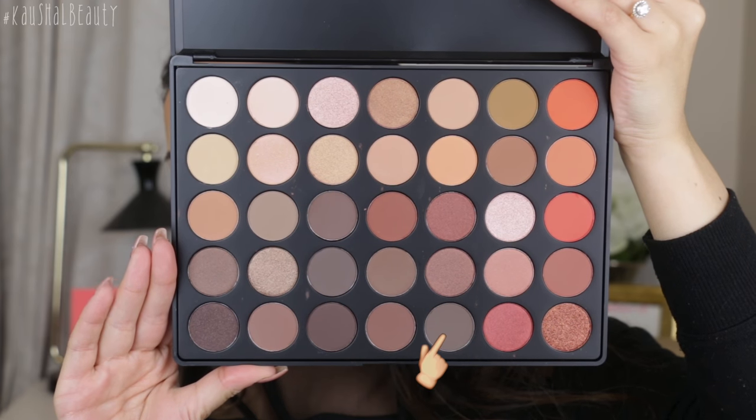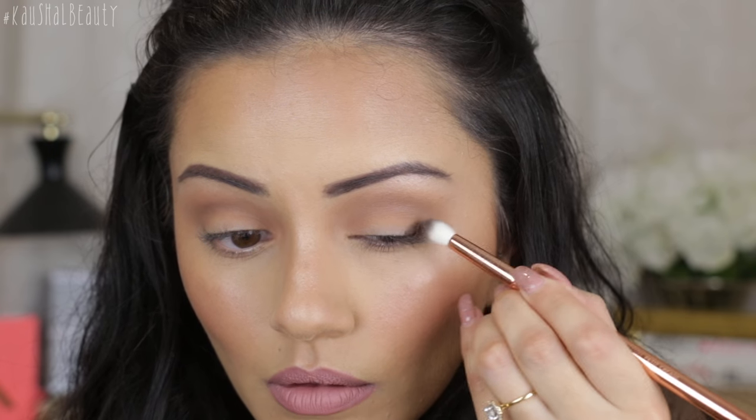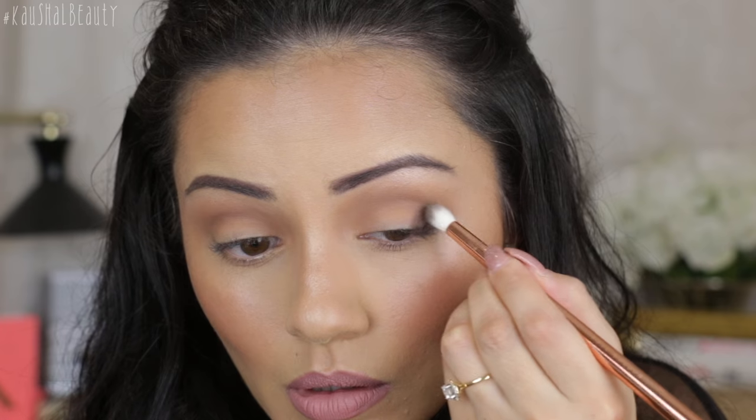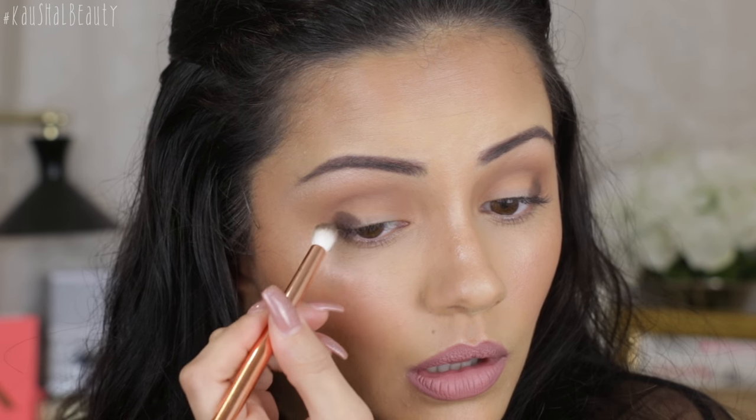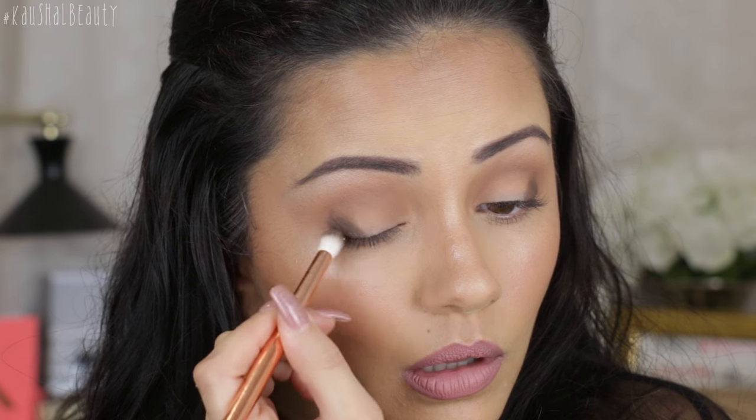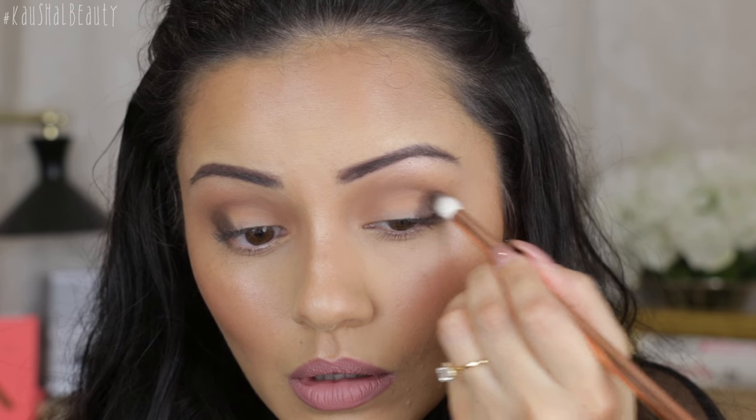For the price you pay, you get a ton of eyeshadow shades. I personally got mine from Cult Beauty — I was on the waiting list for ages and when I got the email I was in Starbucks and rushed to buy them. Now I'm going to deepen the outer corners using this shade and I want it really intense, so that when we cut the crease there's a good difference between the cut area and the transition and outer corners.